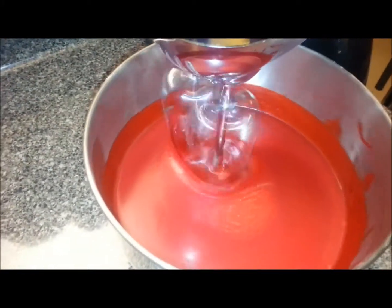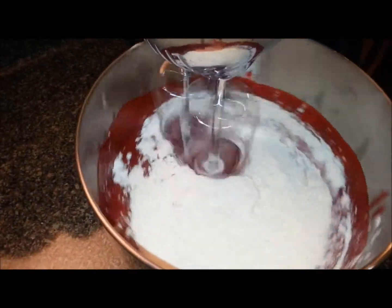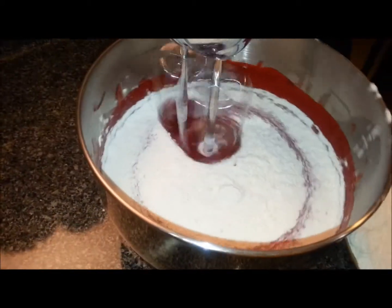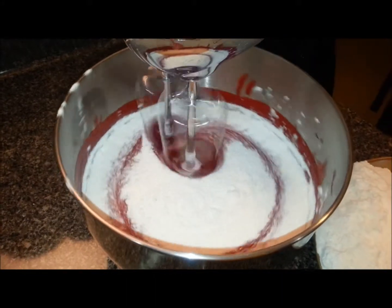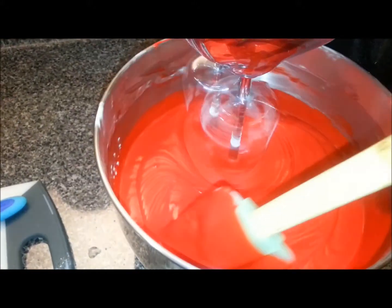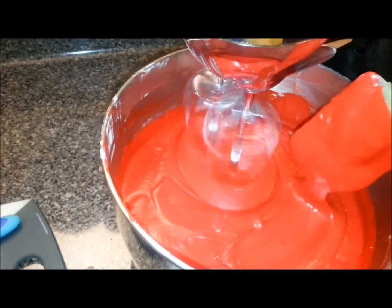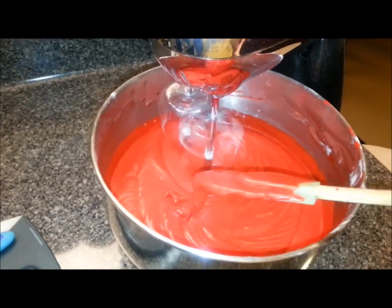Now that we have all those ingredients mixed in pretty good, we're going to start adding in the flour. I'm going to add it in a little bit at a time and keep working it in until I get all the flour mixed in. You can see now all the ingredients are mixed together — look at the consistency of that cake batter. It's all blended in nicely and I've gone down the edges, so everything is blended in.